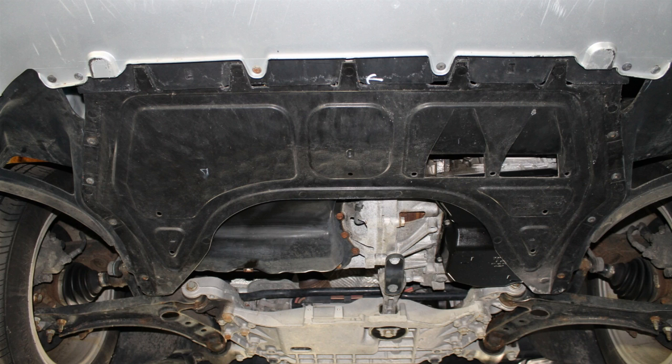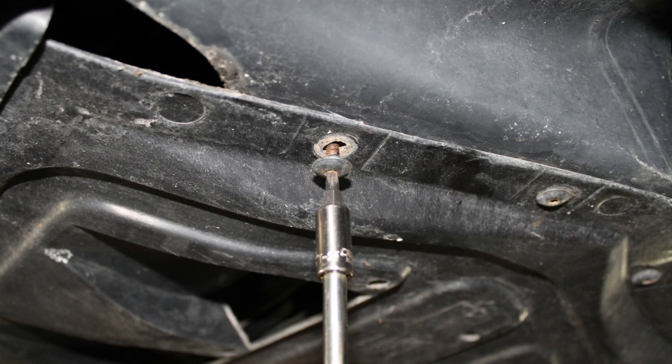First, place the vehicle on an automotive lift or jack stands using factory lift points and procedures. Then begin by removing the lower engine splash pan. This is held in place by several T25 Torx bit screws.